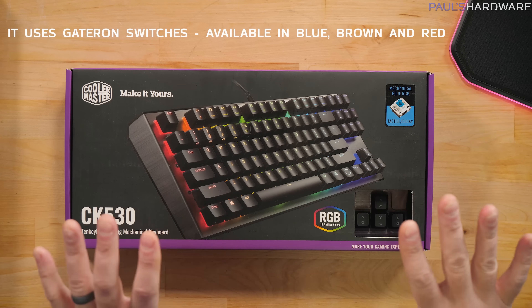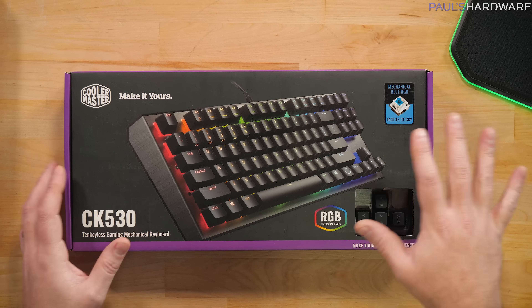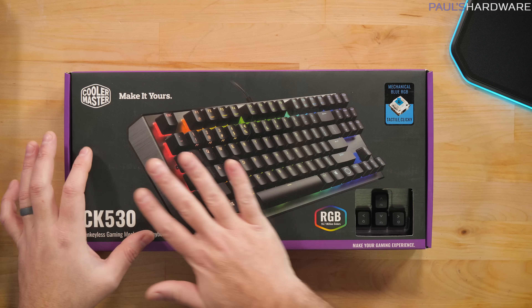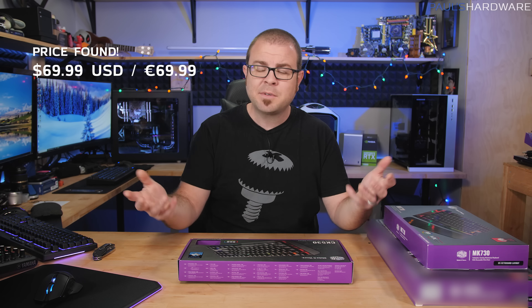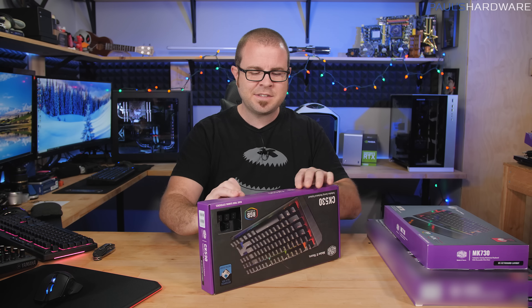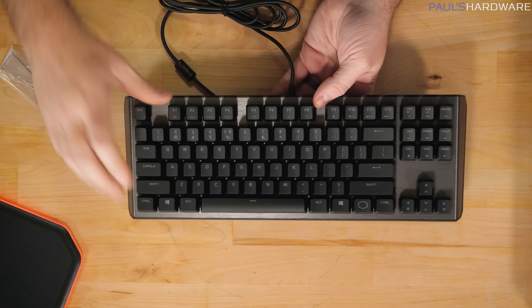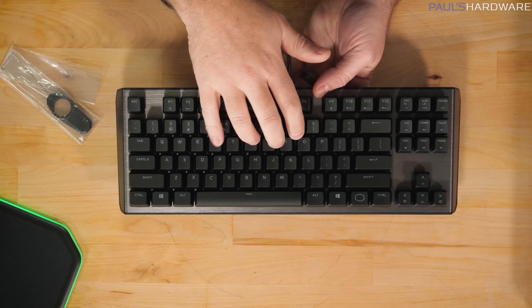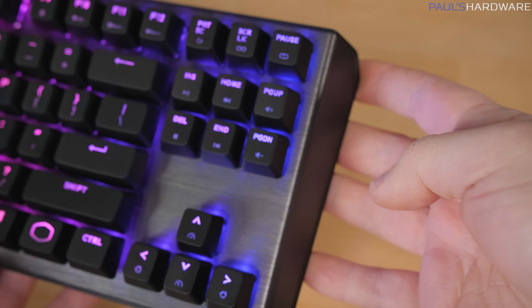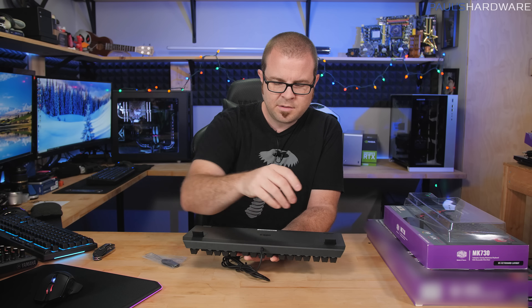Next is the CK530 — a full mechanical switch keyboard using blue switches, which you can hear are a little clicky. This is a reasonably priced mechanical keyboard option that still has an aluminum top plate. There's also a full-size CK550 version. The only thing that initially suggests it's not the most expensive option is that the cable is not braided, but you still get the great feel of blue switches and an aluminum top plate.